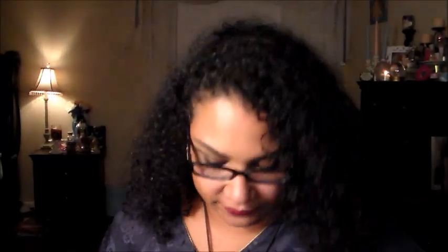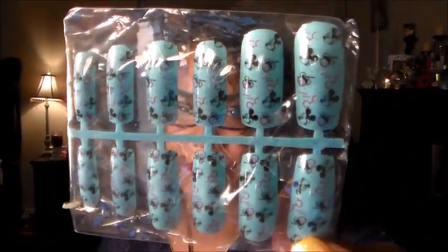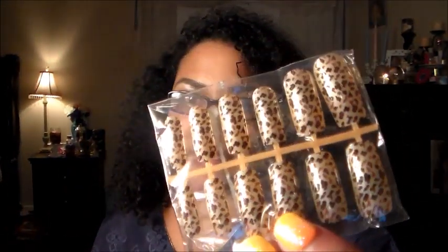I was tired of the little short ones and I wanted to try some longer ones. I hope they don't pop off when I'm typing but I'm gonna try them for sure. Thank you Tequila! Oh my god — Mickey Mouse! Look, it's Mickey Mouse, I love Mickey Mouse. Aren't these cute? It's like Christmas right here. And then they have the leopard print too.